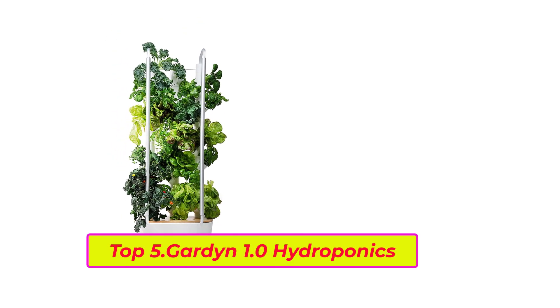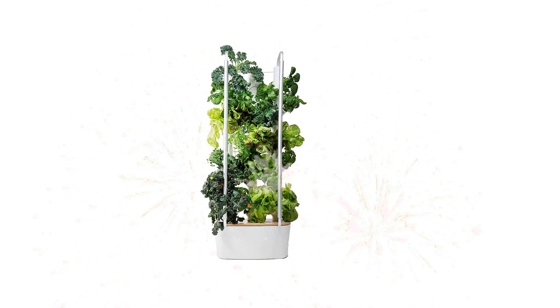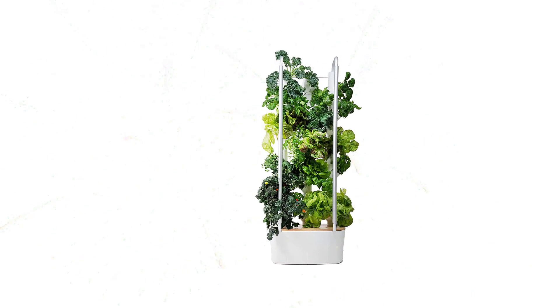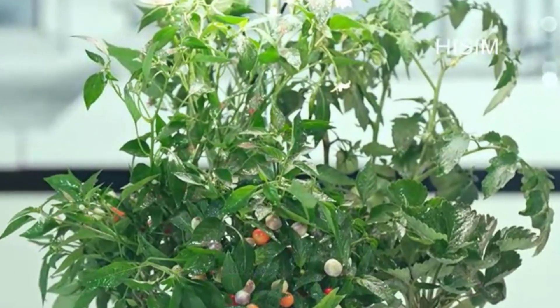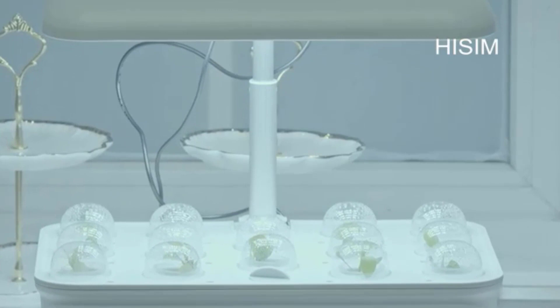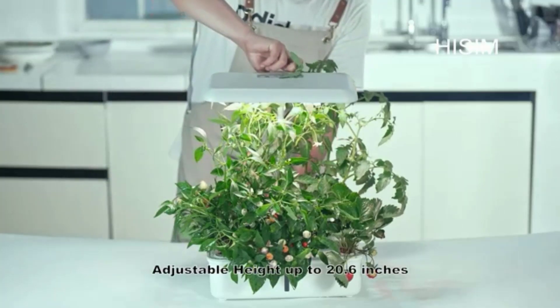Top five: Gardyn 1.0 Hydroponics Growing System — an indoor vertical garden planter for 30 non-GMO indoor plants. This all-in-one indoor growing kit produces food in weeks. Delivery includes plant seeds, plant food, LED grow light, water tank, light timer, and all accessories — it's like an indoor greenhouse kit for a regular or small home and kitchen.